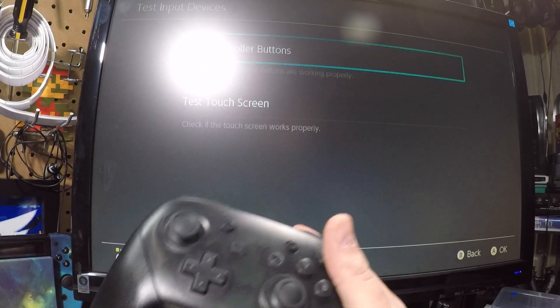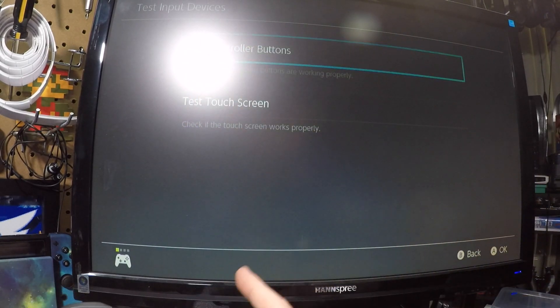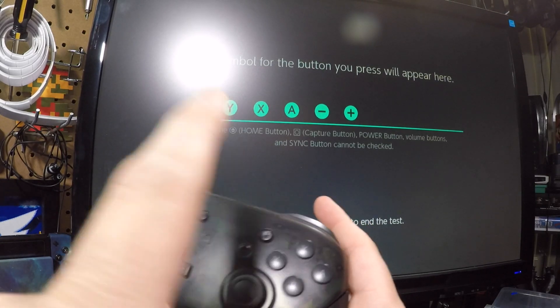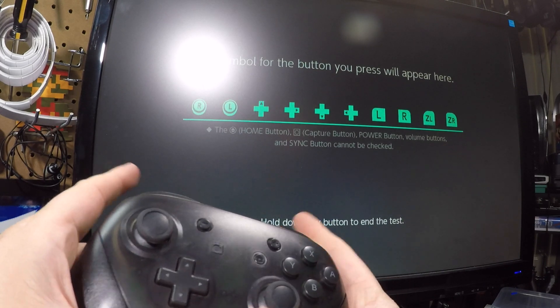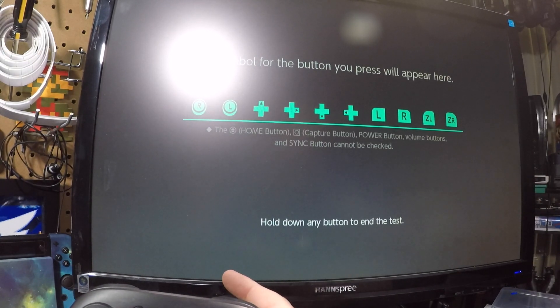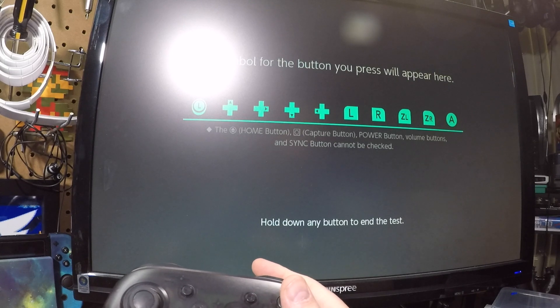Let's go back and check the other stick — it looks perfectly calibrated, recentering consistently. There's one more thing you can check: testing your input devices. You can test the buttons on the controller, and when you press a button it shows up on the screen. If buttons aren't responding, you'd want to take apart the controller and clean the contacts on the inside. Press and hold a button to end the test — that's how you recalibrate on a Nintendo Switch.